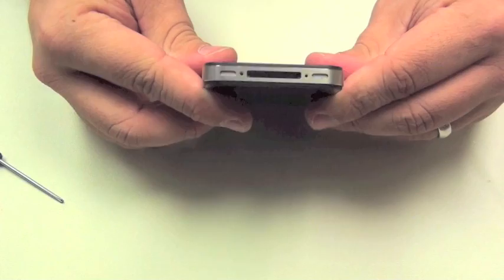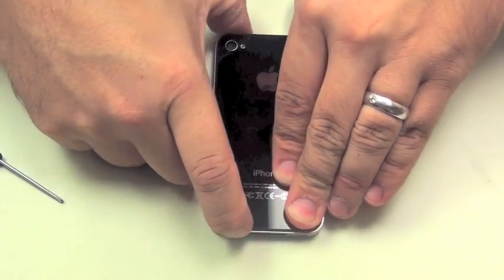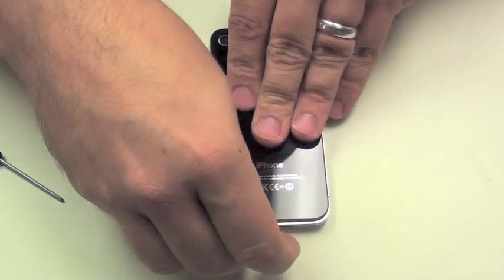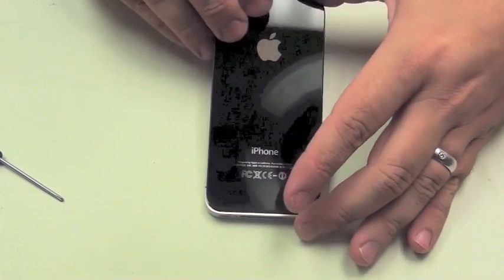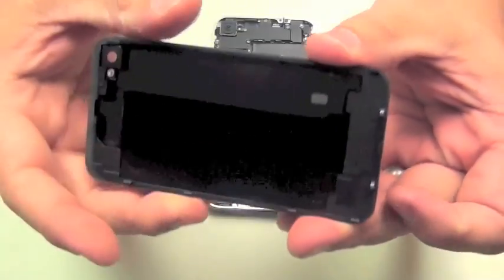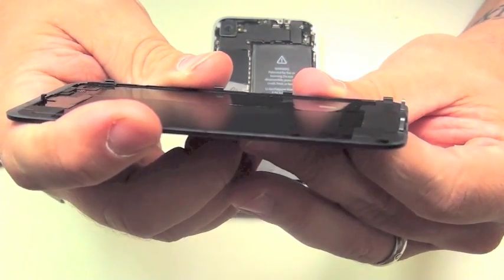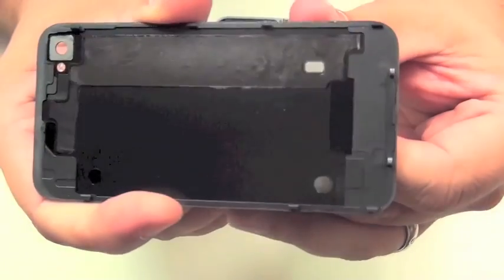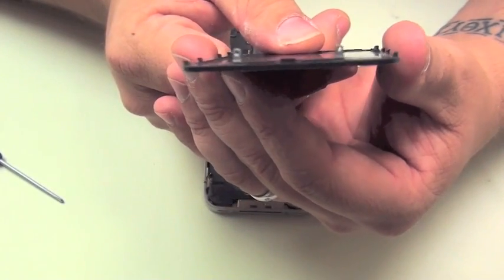Once the screws are removed, you can simply lay the iPhone 4 flat on your desk and slide the back case up. You should feel a little bit of a click, and that lets you know you've loosened the case so it can be removed. If you look at the back of the case, you'll notice small hooks that hold the case in place, and then the two screw grommets where the Phillips head screws on the bottom are inserted.